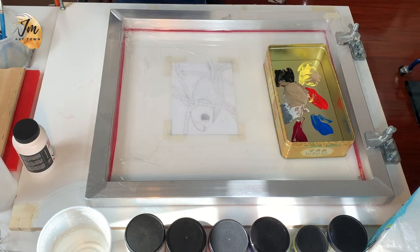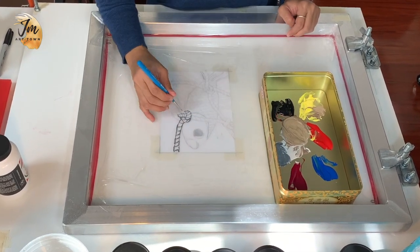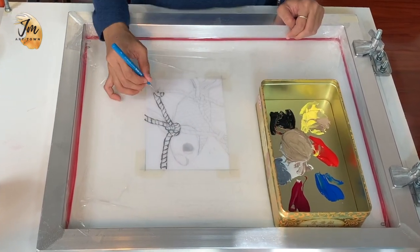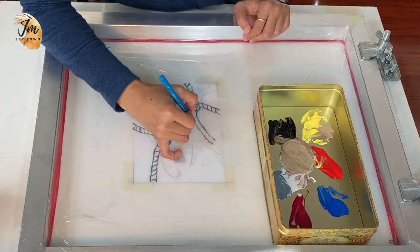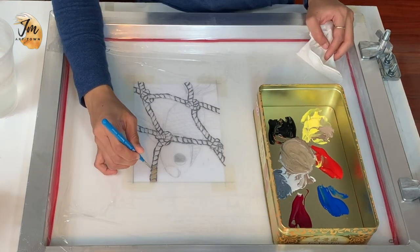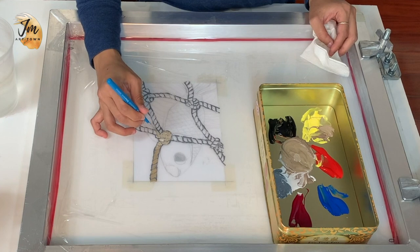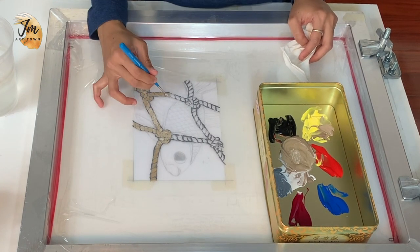Here we go — it's time for the greatest part, tracing out the design. Remember to start with the layer that comes on top on your print. In my design, the fish should go underneath the net on my print, so when I start, I started with the net first. Once you start working on this part, make sure you complete it all the way through within a reasonable time, otherwise your ink will get dried out.